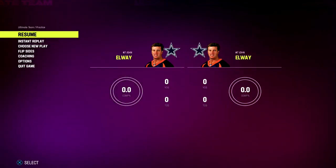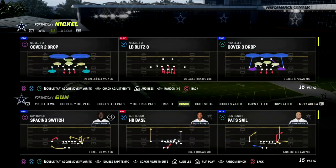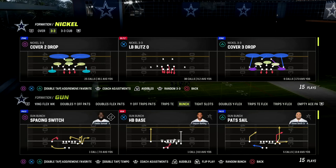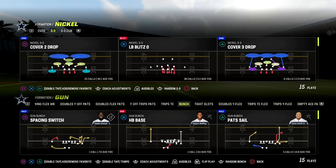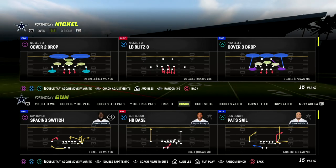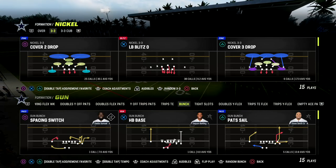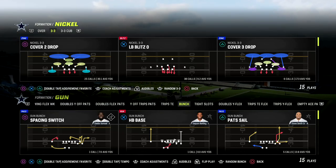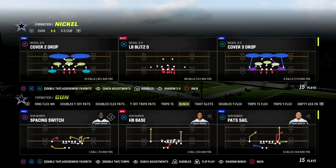This defense comes to us out of the 46 defensive playbook in the Nickel 3-3 Cub formation. If you're watching this video and you want to get my entire 3-3 Cub defensive e-book, make sure to join my Patreon down in the description. It's only $10 and it'll get you access to the entire e-book as well as a ton of other material, including over 22 offensive and defensive e-books included with your membership.